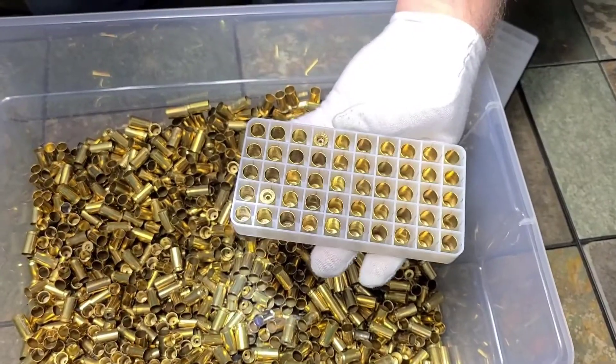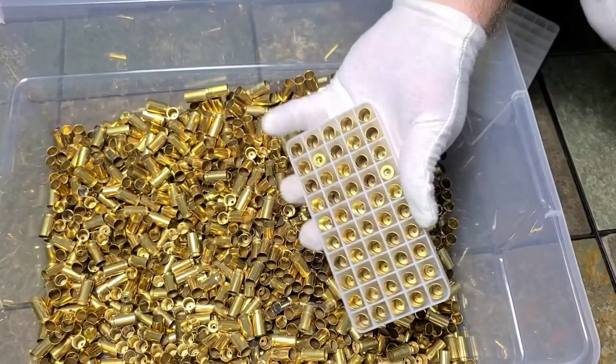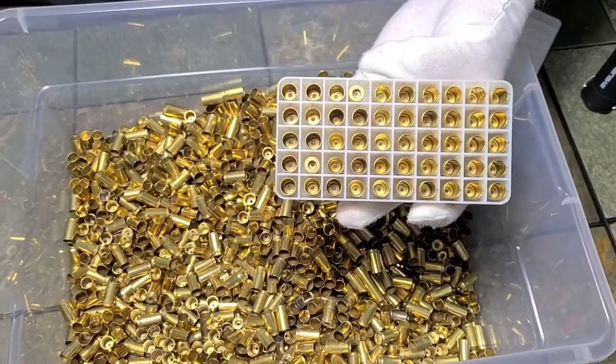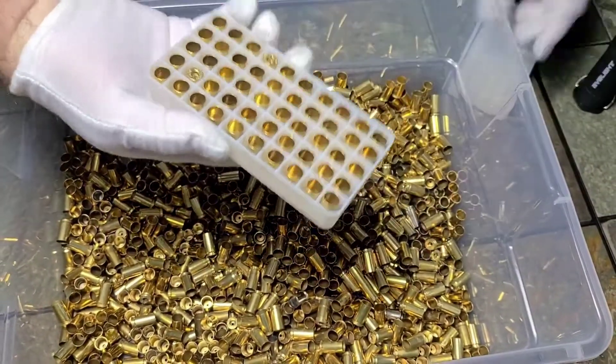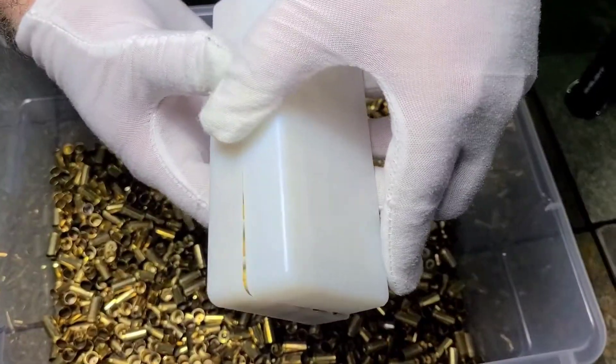Every once in a while — maybe one in a thousand — you'll get two pins wedged in the flash hole. The light also helps you find any buried primers that may slip through, or if you use a Lee app press, it helps you find anything that potentially didn't get deprimed.